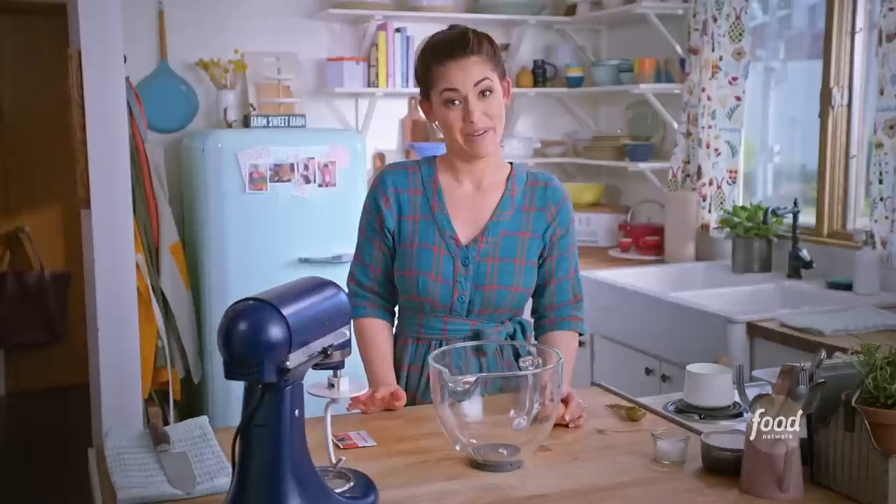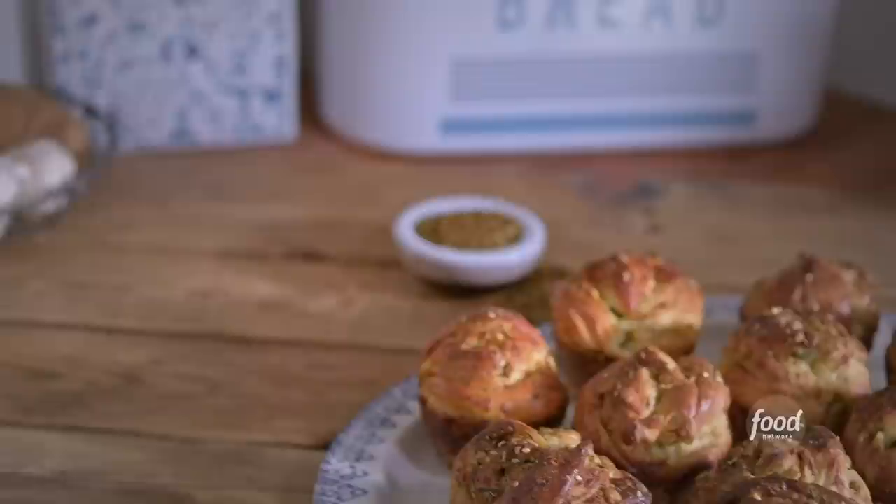Hey everybody, I'm Molly Yeh from Girl Meets Farm and today I'm gonna show you how to make za'atar babka muffins. They are layered and buttery and they just explode with flavor. Fresh babka muffins are the perfect treat for a crisp fall day because they're so warm and cozy, and now I get to share these with you.